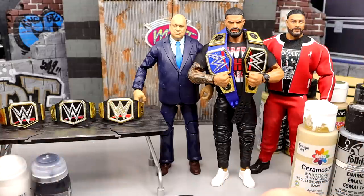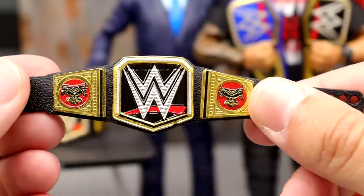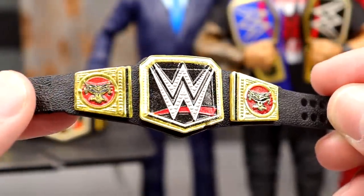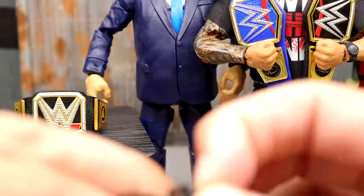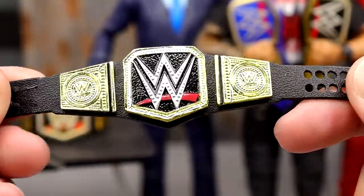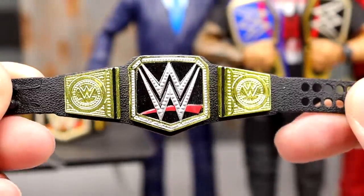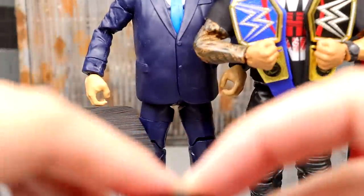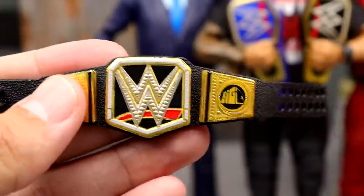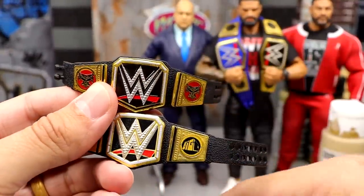Technically you could probably use any of these three. The first one is the WWE Championship that came with Brock Lesnar in his Ultimate Edition — this is the one with the side plates. Then we have just the main regular WWE Championship we've seen since Elite 46 Sheamus. Then we have the Elite 95 Big E WWE Championship — this one's a tad different. If you get all three up next to each other you can see they all vary in their own ways.